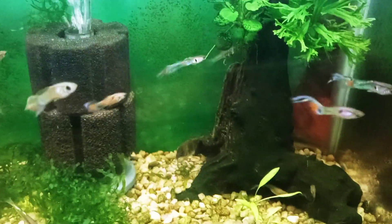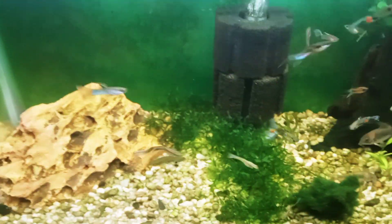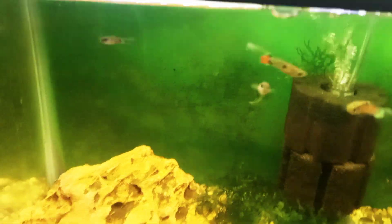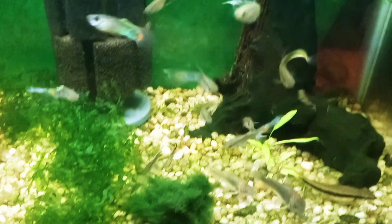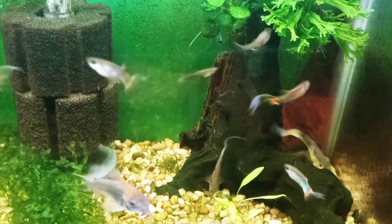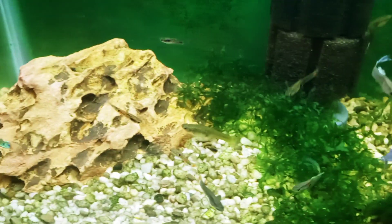Moving the Siamese algae eater out will give the guppy fry a better chance to avoid predation so we can get the colony built up a little more. There are a couple of healthy females in here, so we need to get some fry in here to make sure the colony can continue.